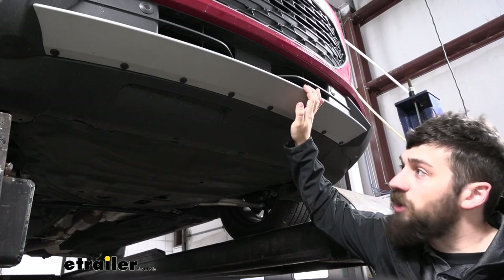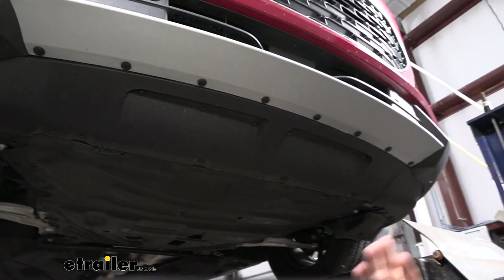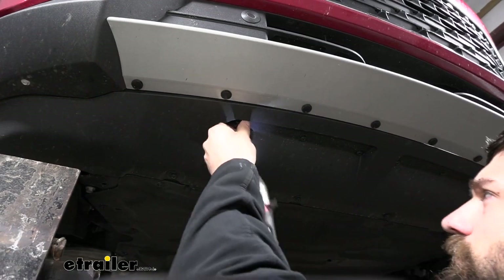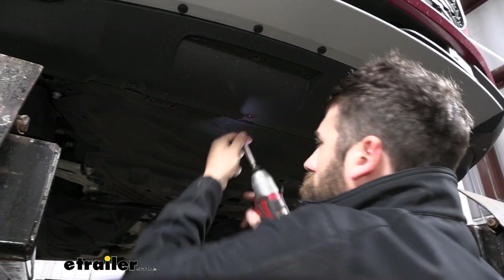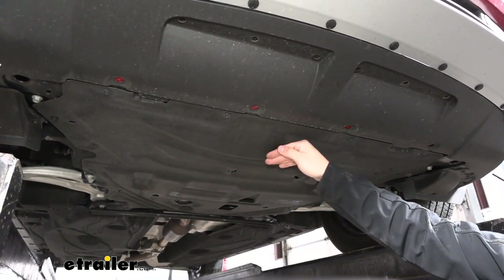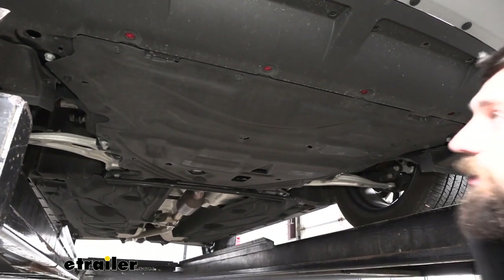Now we're going to jump underneath the vehicle. We have this plastic skid shield held in place with several torx screws — we'll take a T30 Torx bit and go ahead and remove those so we can take off our panel. Directly behind our splash shield we're going to have our skid panel we need to remove as well. We're going to have several screws on the outside edges — we'll take these out using a 7 millimeter socket.